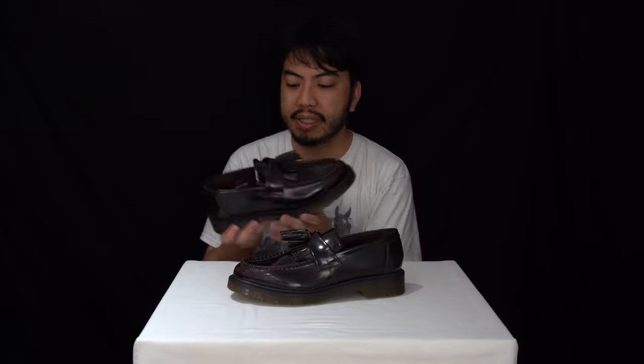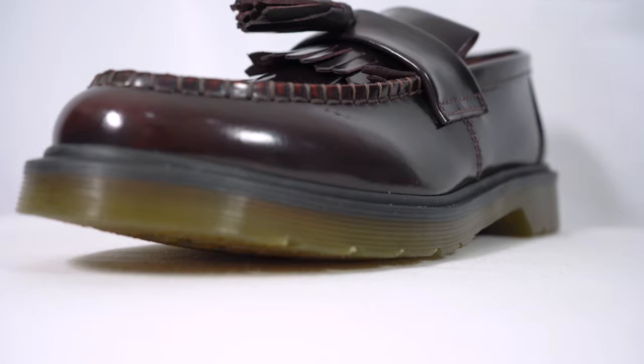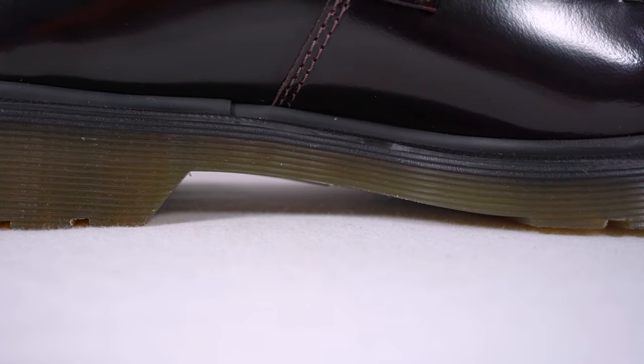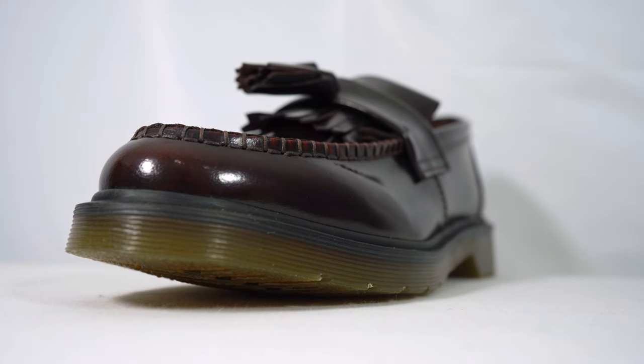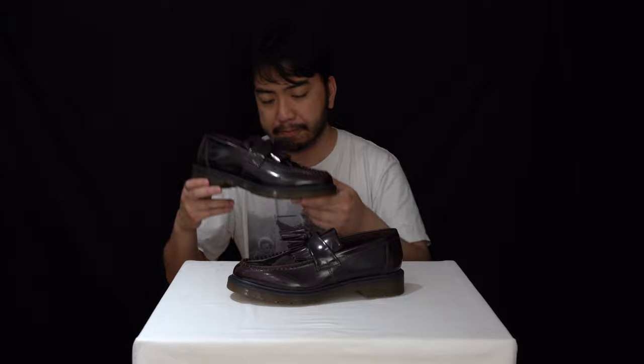Moving along to the midsole — this midsole unit is part of the outsole, air-cushioned, very comfortable. I've got a pair of 1461 3-eye shoes, and after wearing Dr. Martens for years they are very comfortable — you're going to have to take my word for it.